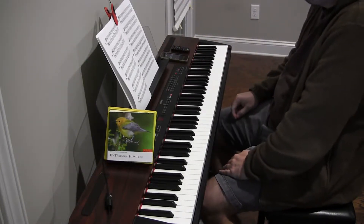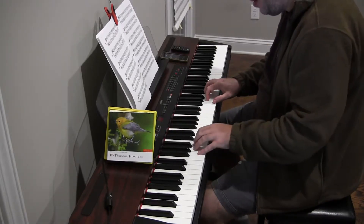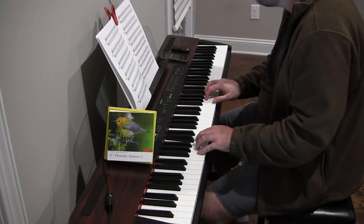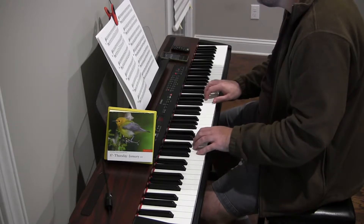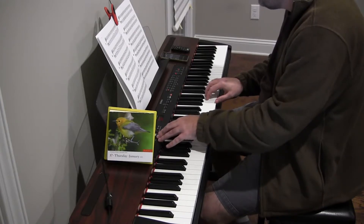Sight reading part 1, exercise 13. We start on G with finger 1 and finger 5, at 50. Should have ended up on C, and I did end up on C — how about that.